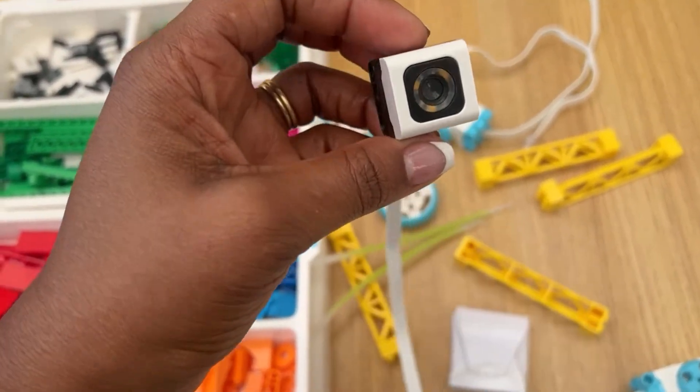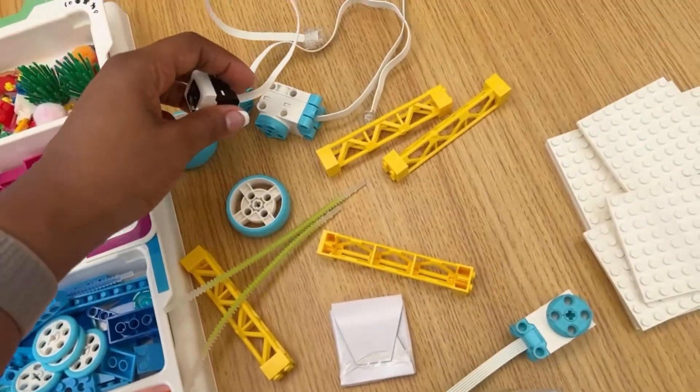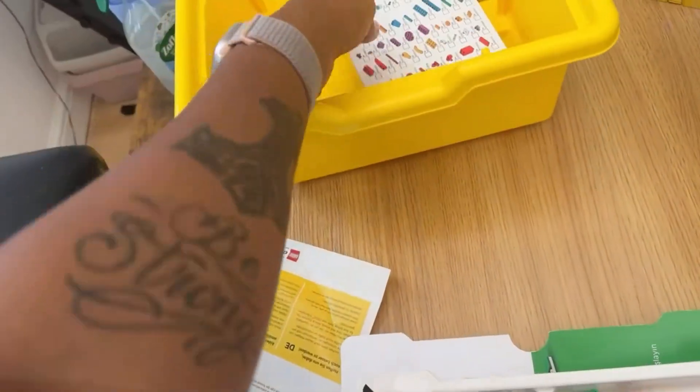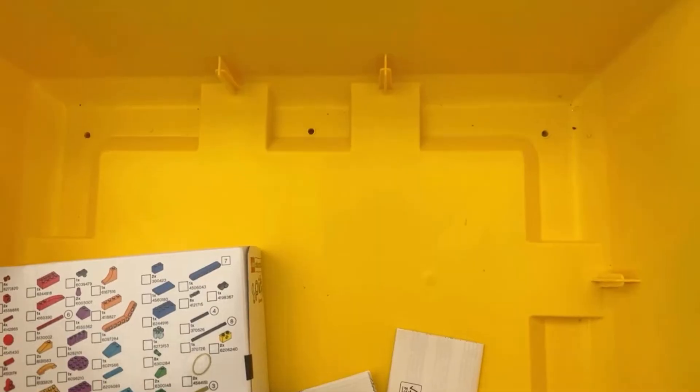This isn't a toy you want your child pulling out without supervision, at least not in the beginning. There are expansion packs available, and you can connect multiple hubs, which I think is pretty cool — so they aren't limited or boxed in.